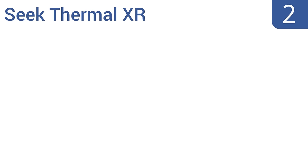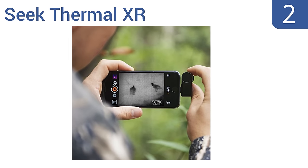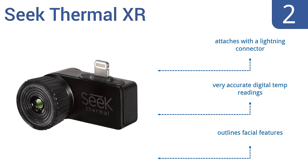At number 2, the Seek Thermal XR is engineered specifically for use with iOS devices. It's housed in a compact unit that easily fits into your pocket and detects temperature ranges from minus 40 degrees Fahrenheit up to 626 degrees Fahrenheit using 32,000 individual thermal pixels. It comes with a one-year warranty, attaches with a lightning connector, delivers very accurate digital temperature readings, and also outlines facial features.